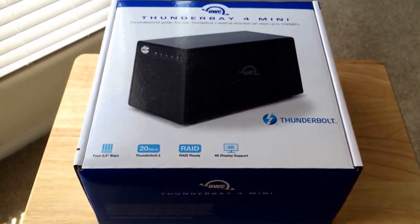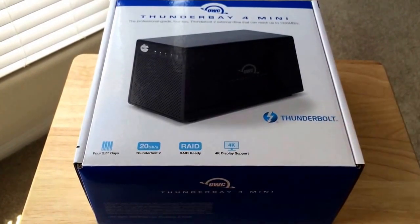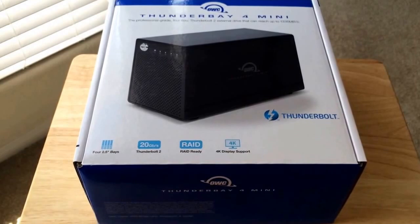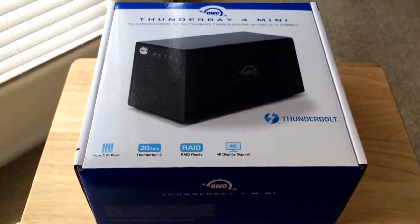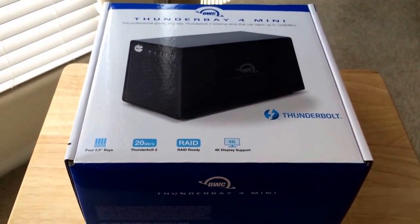So if you are doing 4K production and you need some fast storage, this would be your machine. You can daisy-chain up to six of these devices together on the Thunderbolt connection system.